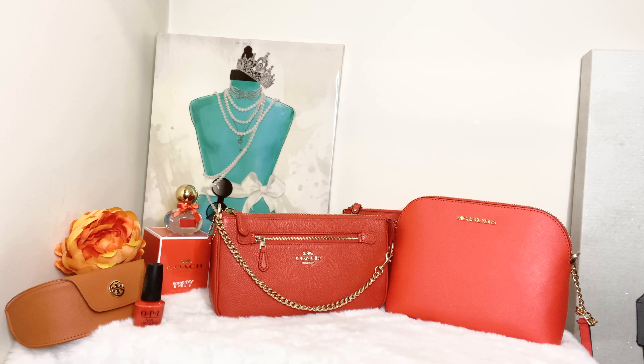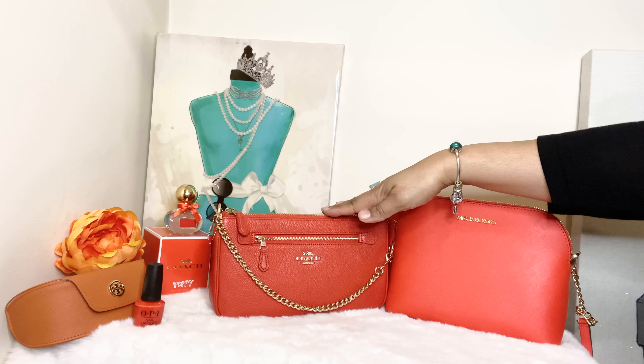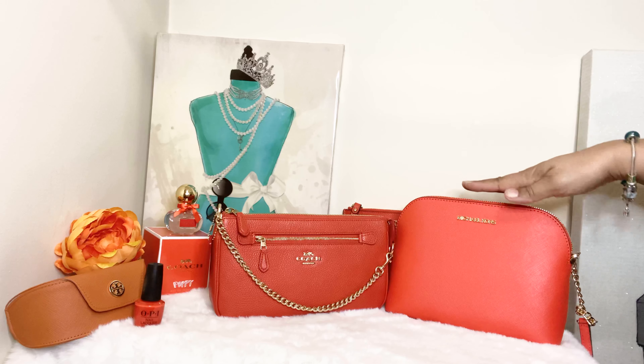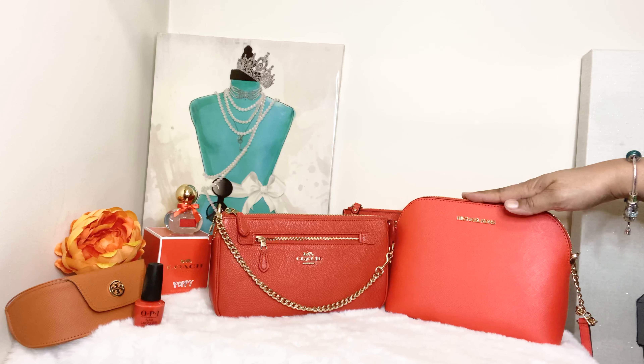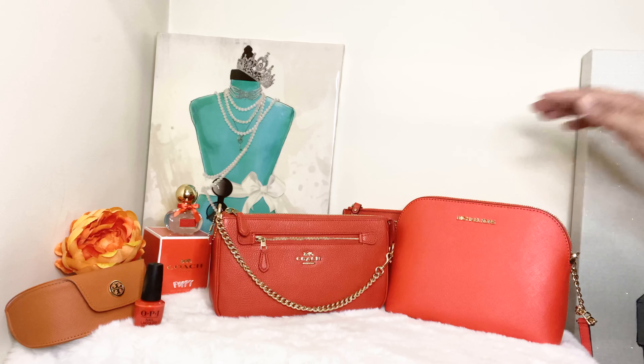Hi angels, how my loves, it's LV Lux Girl back again with another video. In today's video I wanted to do a comparison between my Coach Nolita bag in pebbled leather in the large size 24 in the color watermelon, and my Michael Kors large dome crossbody bag in the color mandarin orange. They also call this bag the Cindy bag.